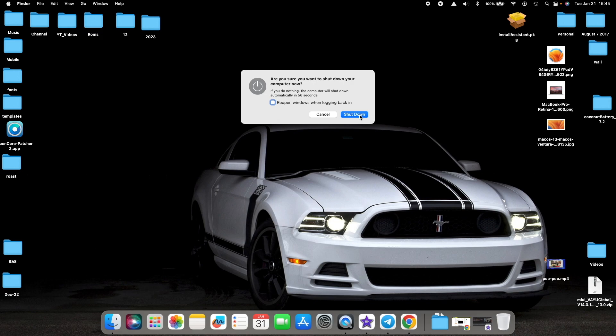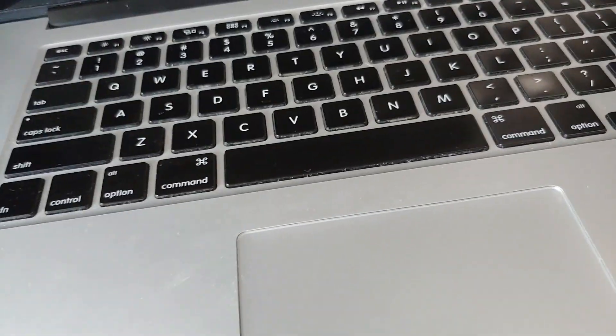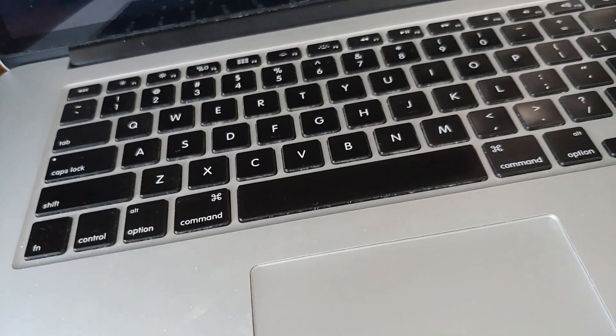Now that we have created the bootable USB drive, make sure it is still connected to your Mac. The next thing we need to do is boot off this USB drive. First, go ahead and shut down your Mac. If you have a MacBook Pro or Mac Mini powered by M1, M2, or Apple Silicon in general, press and hold the power button until you get the option to boot off the bootable USB drive.